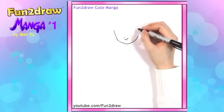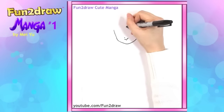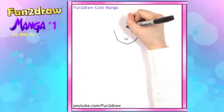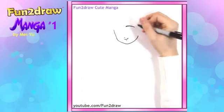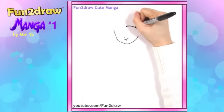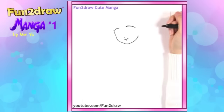Now for her eyebrows and eyes, let's go up here. I'll draw the eyebrow as a curve like that. I'll make it a little bit thicker near the top part. Make that a little bit longer. And for the other eyebrow, let's just draw the same thing, but facing the other way.